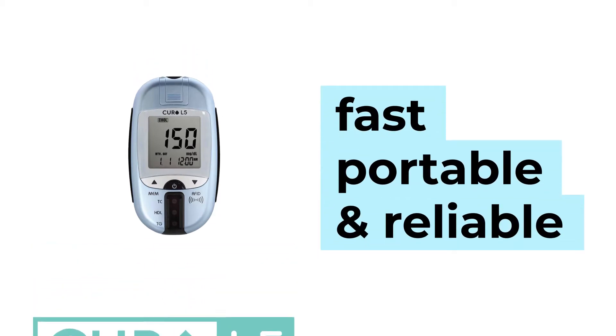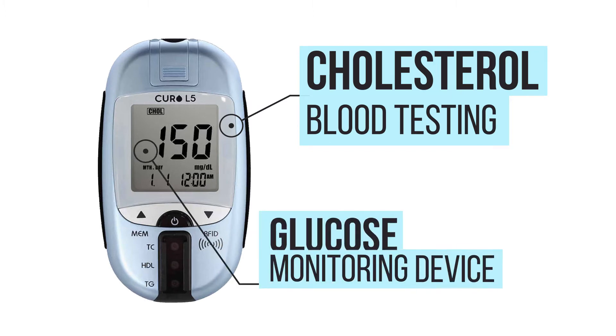Tired of overthinking your health? You don't have to, as long as you monitor your cholesterol. The Curo L5 cholesterol test kit is a fast, portable, and reliable cholesterol blood testing and glucose monitoring device by Curofit.